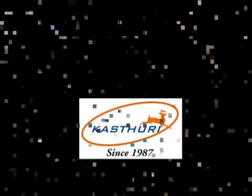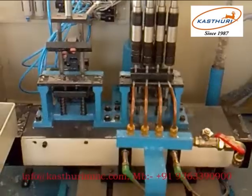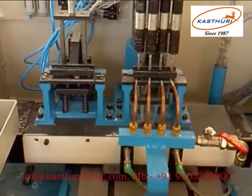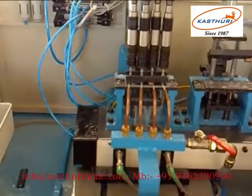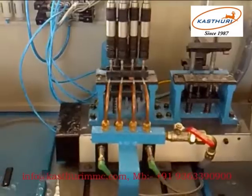This saves a lot of time. The clamping time is almost saved. Drilling is also possible in a similar manner.